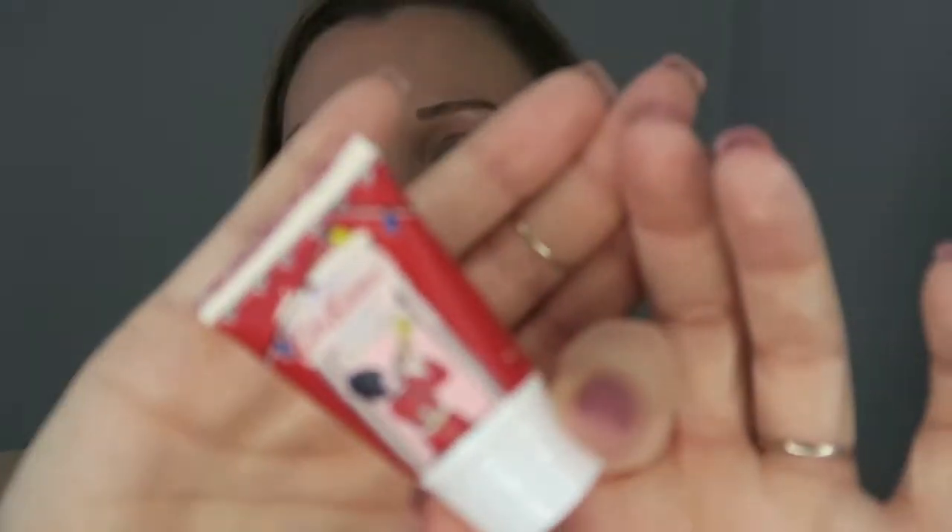Next thing I have is a Cath Kidston body scrub — this one was the Christmassy one. You can only get one use out of this because there is not enough in there to clean your body twice. Did not like the Christmas townhouse scent, I could not stand it, but I still used it anyway because that's the sort of person I am. Would I go out of my way to purchase it? No, I would not.